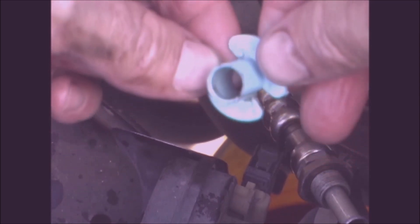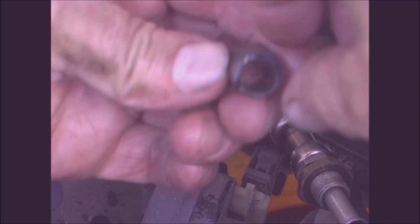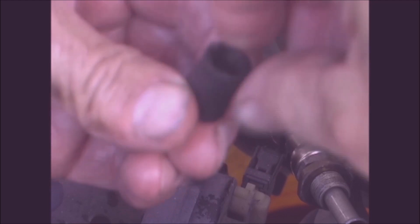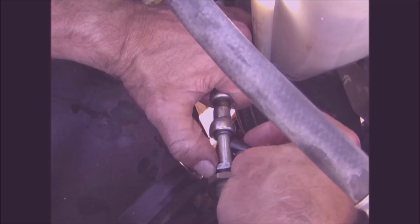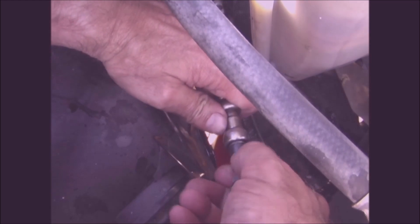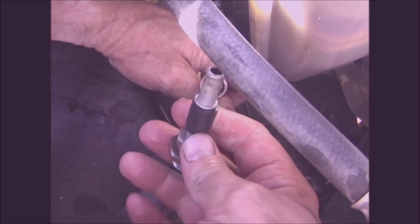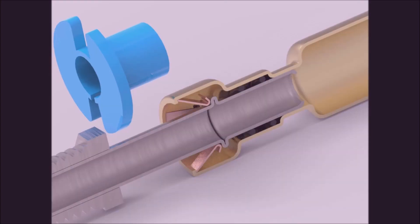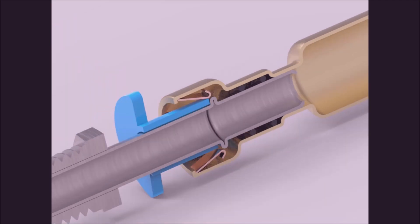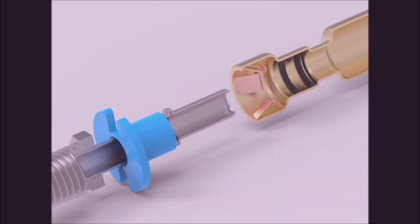If you don't have one of these quick disconnect tools, you can take a piece of hard plastic hose, cut a slit in it to fit over the fitting, and then use that to force it apart.